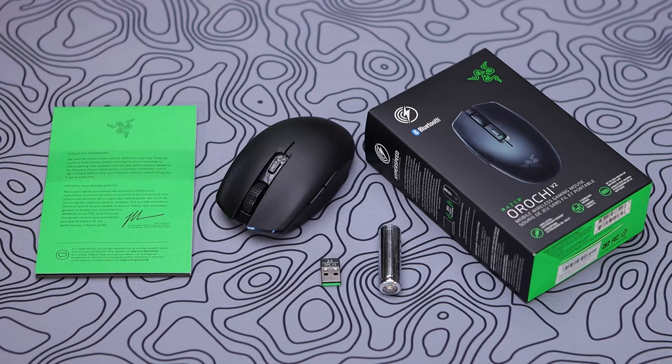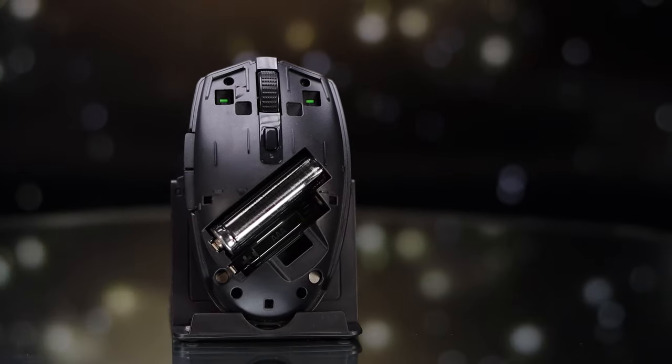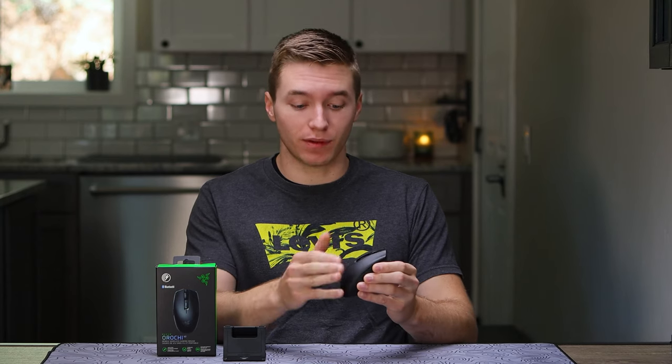As far as box contents go, they are very simple. Besides getting the mouse itself, you're also gonna receive some documentation, and then one lithium-ion battery. Inside the mouse is where you're gonna find your dongle being stored, along with your battery bays, and something different with Orochi versus a lot of other Razer mice. Instead of just popping off the back end of the shell, the actual whole top of the shell pops off, and that has to go into some of the customization you're allowed to do with the Orochi as well.